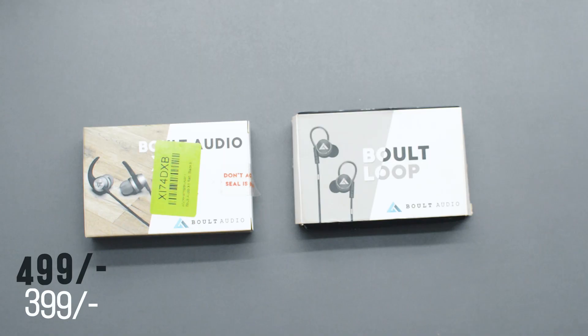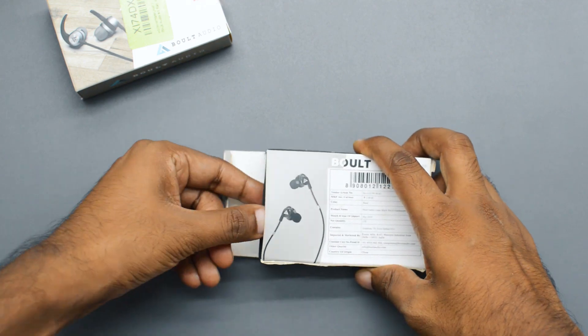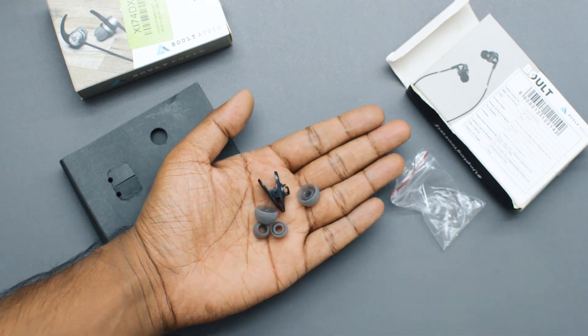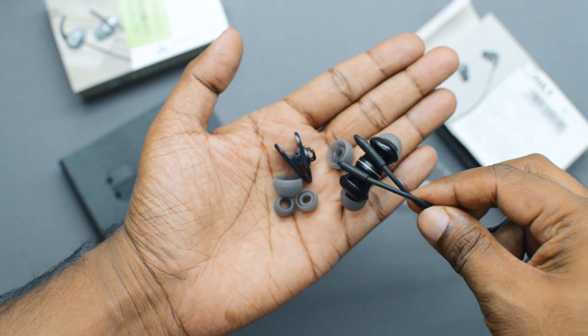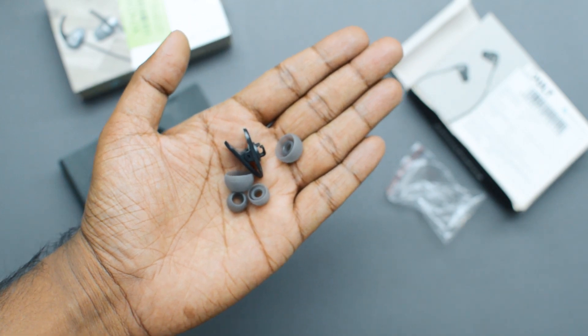Let me first unbox the Bolt 2P earphones. Inside you get the earphone, two extra pairs of ear tips in large and small sizes — medium is already attached — along with a cable managing clip. You won't get any sort of manual or warranty card. I got my unit replaced once, but the new unit also didn't come with a warranty card or user manual.